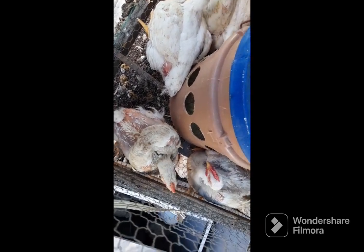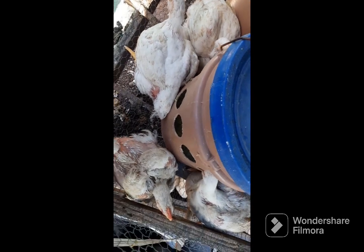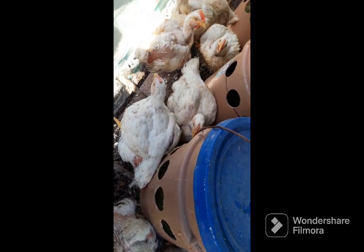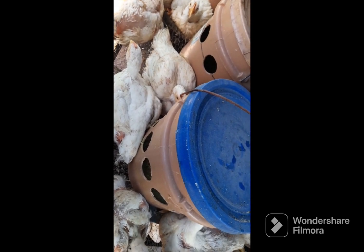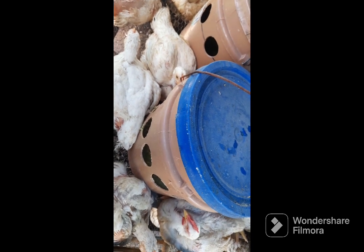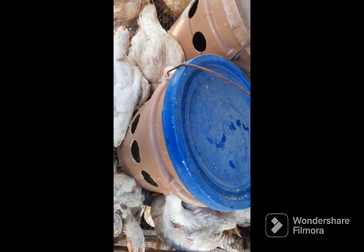Alright guys, these are broiler chickens, which you already know, because everybody loves chicken for some strange reason. What you can actually see is a setup here where I'm raising 50 chickens. This is actually the first time I'm raising chickens, which is kind of strange seeing that I've been doing agriculture for many years and I have a bachelor's degree in agriculture. But that's another story for another day.